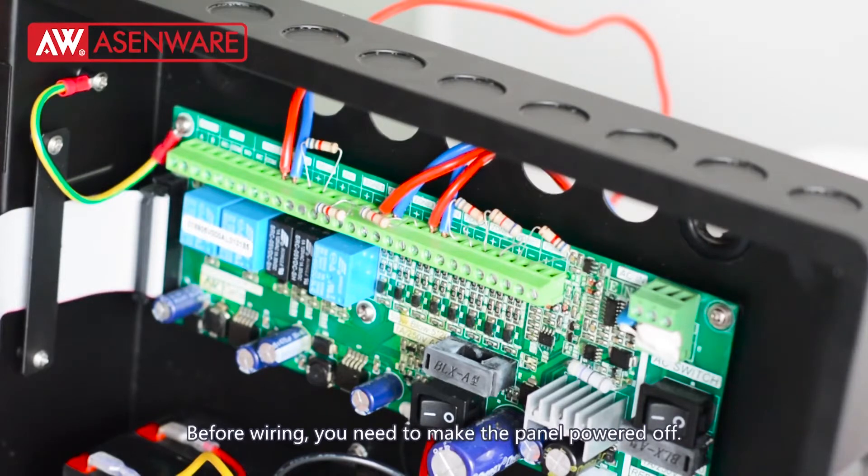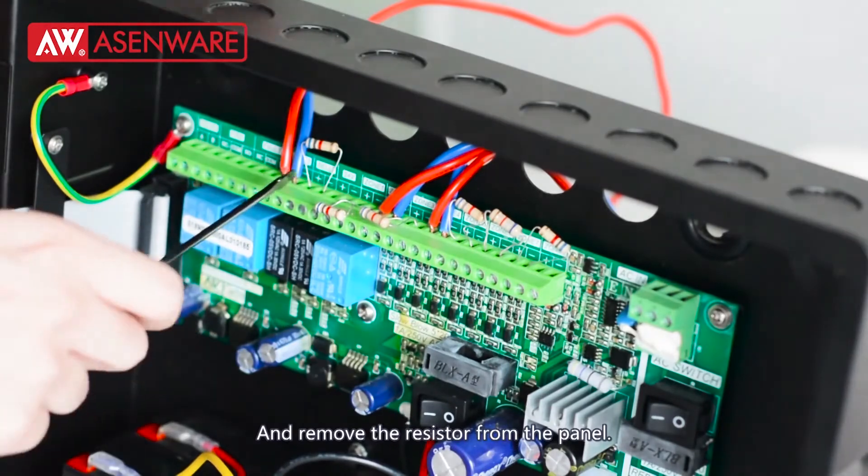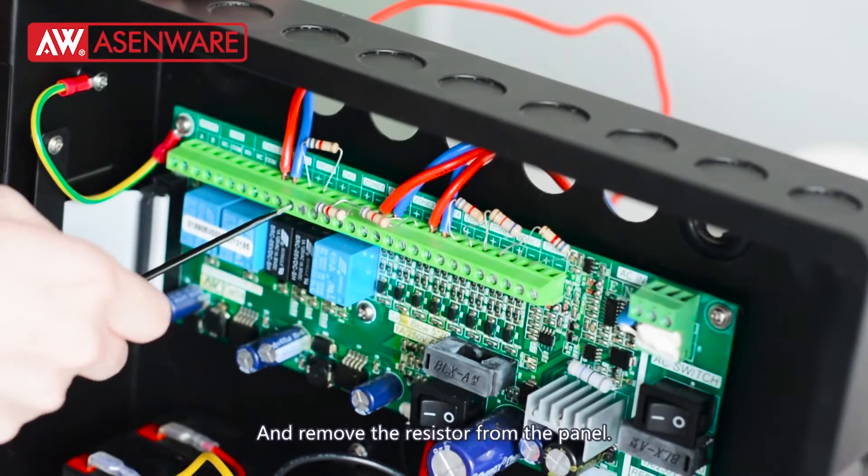Before wiring, you need to make the panel power off and remove the resistor from the panel.